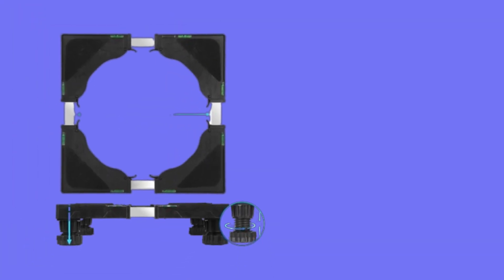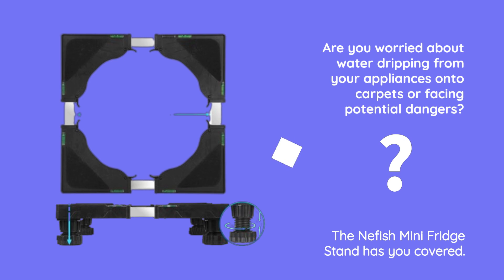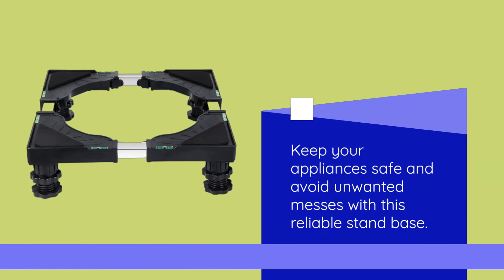Are you worried about water dripping from your appliances onto carpets or facing potential dangers? The Neffish Mini Fridge Stand has you covered. It solves these problems and adds convenience to your home life. Keep your appliances safe and avoid unwanted messes with this reliable stand base.